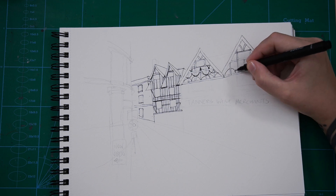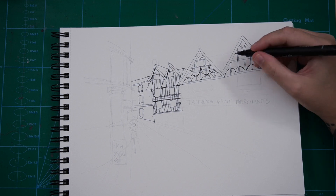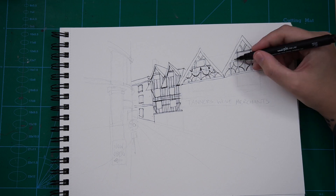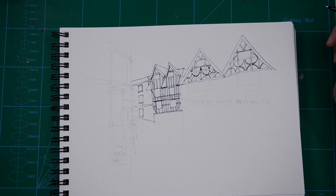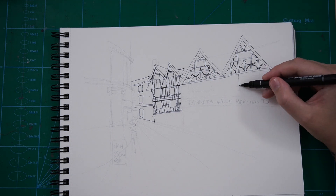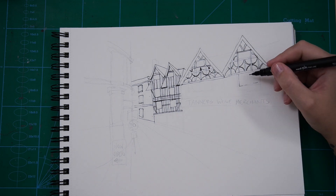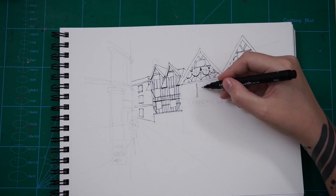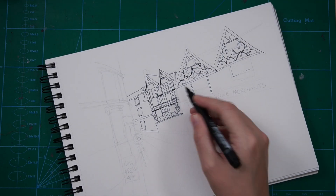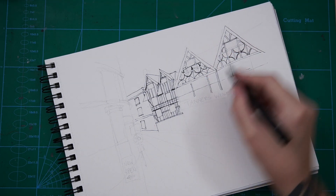I actually did it over two days because of life stuff. All in all it took two hours, which for an Ian Fennelly style sketch isn't too bad either, because I think he usually does — it takes him like two to three hours for each of his sketches, which is cool. I like that there's someone out there doing more detailed sketching who spends two to three hours, and he'll do that on location as well.